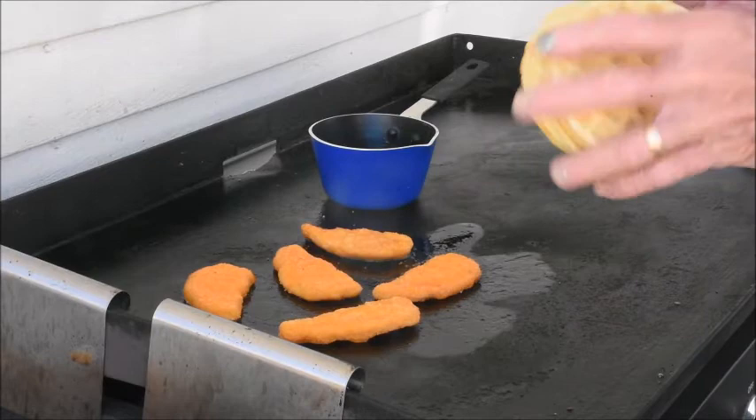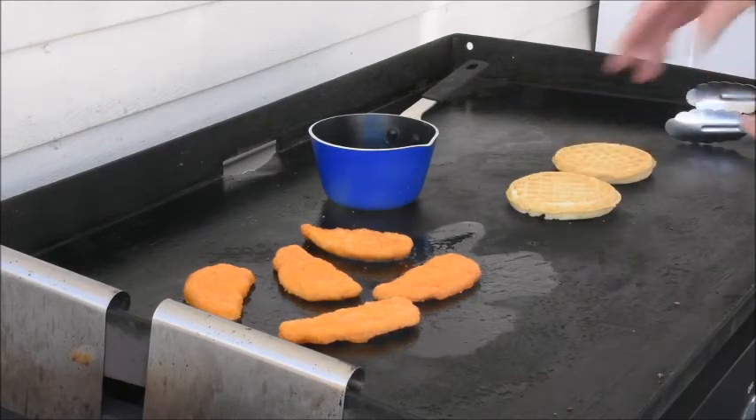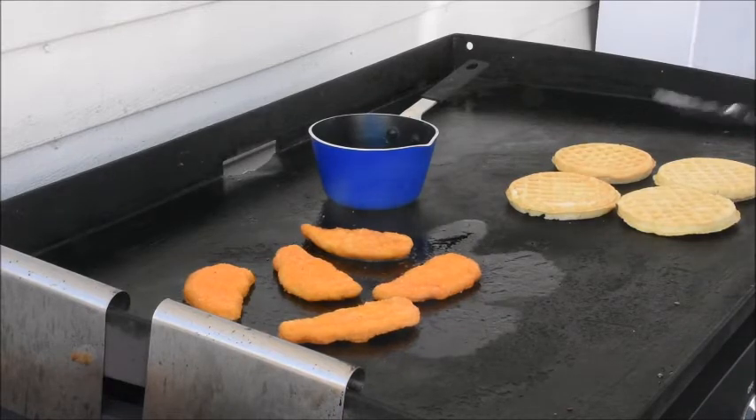The waffles are also a dollar store buy. These I did not thaw out — these are straight from the freezer. We need to toss them in the toaster. They're frozen.